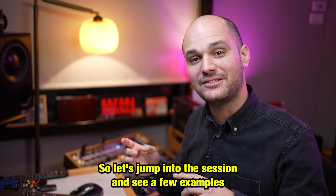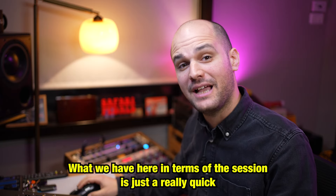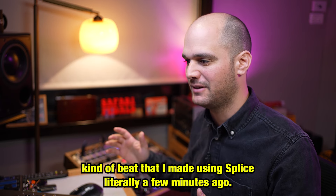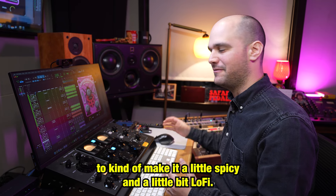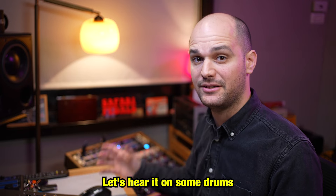Let's jump into the session and see a few examples where the Ladybug really shines. What we have here is just a really quick beat that I made using Splice literally a few minutes ago. Let's see what we can do with the Ladybug to make it a little spicy and a little lo-fi-y. Let's hear it on some drums.